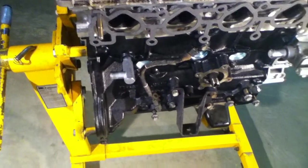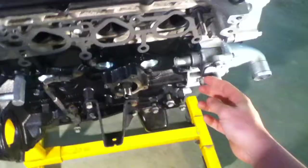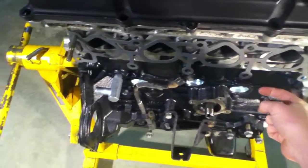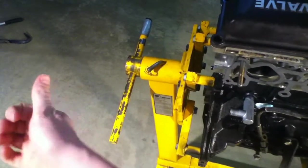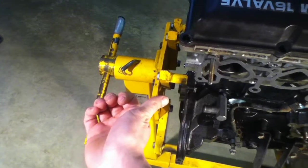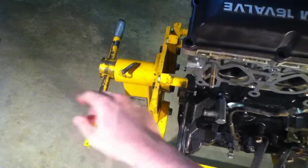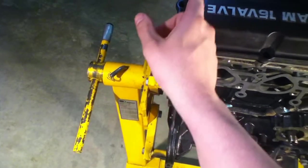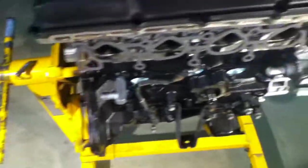I have a GT35R turbo over there and it's oil and water cooled. What I was thinking is maybe run this line back to my heater core, and then coming back from the heater core instead of going directly into the engine, run it to the turbo to cool it, then back into the system. I don't know if that would necessarily work.